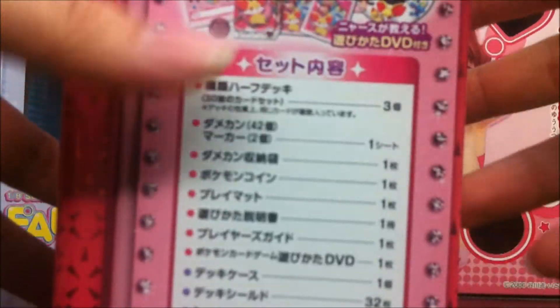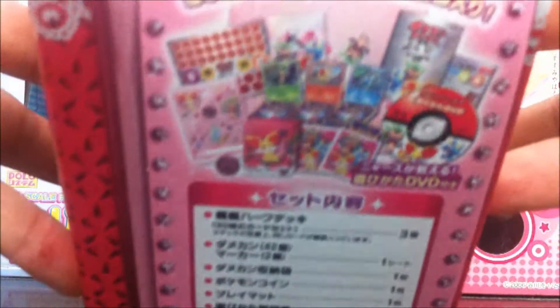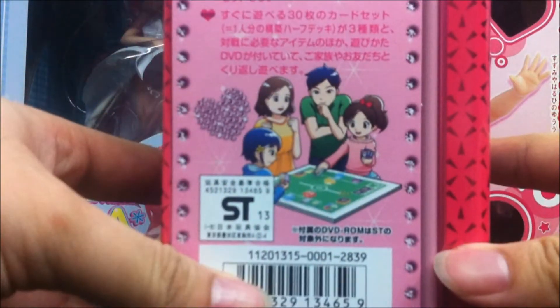I think the sides are pretty much the same as the guys version. It shows the contents of what's inside this tin can in Japanese, along with imagery of what it contains. And as you can see, it does show the female trainer to indicate that it's the female tin can version.